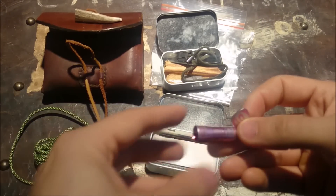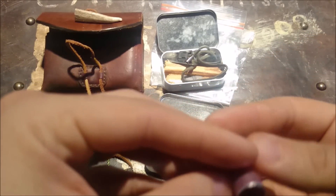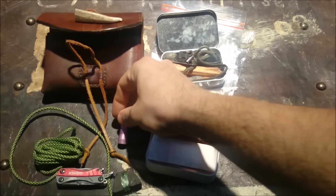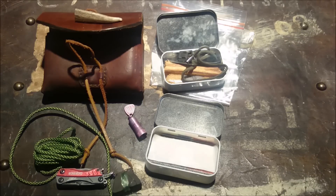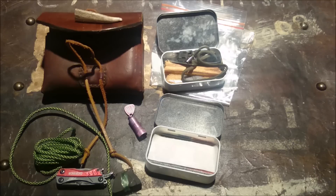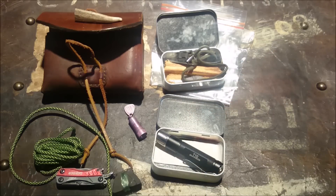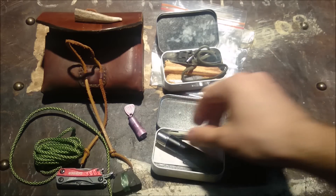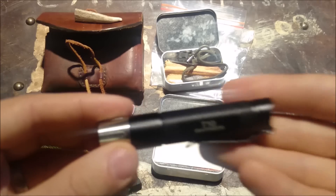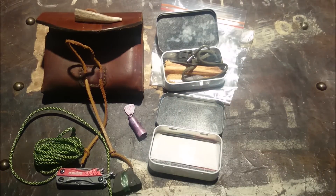This backup light is a Streamlight Nano — it's only about 13 lumens, but it easily fits in the Altoids tin. I'm thinking of replacing it with a single AAA battery flashlight, like the Fenix E10 or E12. The Thrunite T10 here is the double-A version and would take up most of the space, so I might go with the Thrunite AAA version, which would be a fair bit smaller and should be able to sit sideways in the tin.